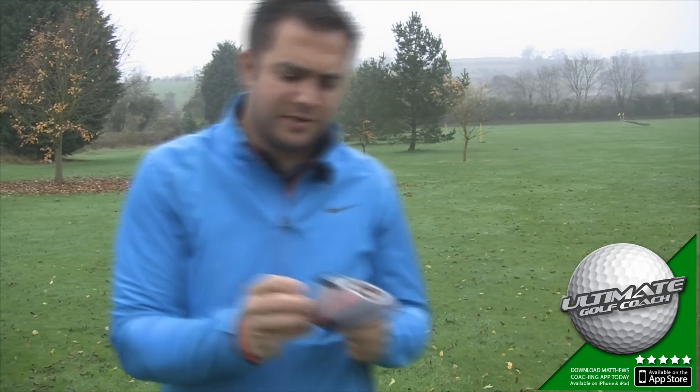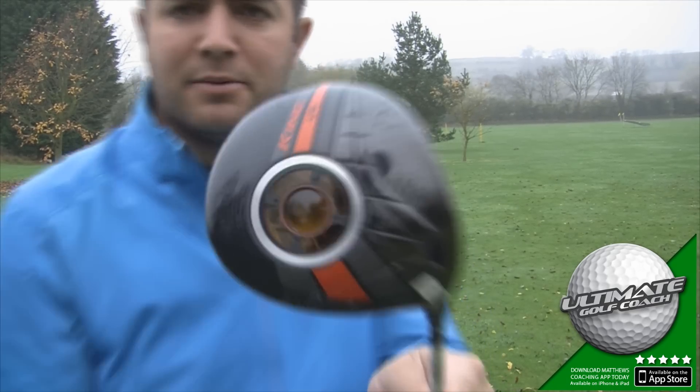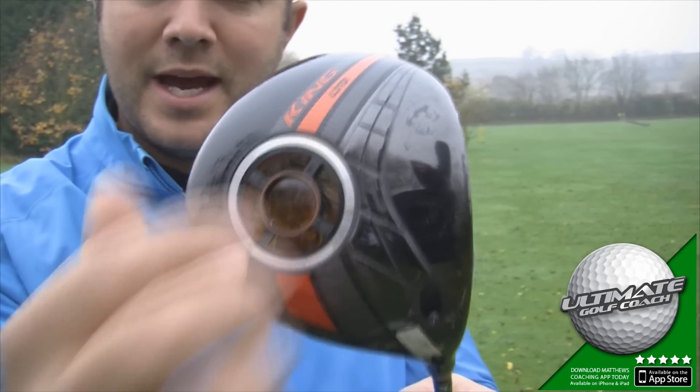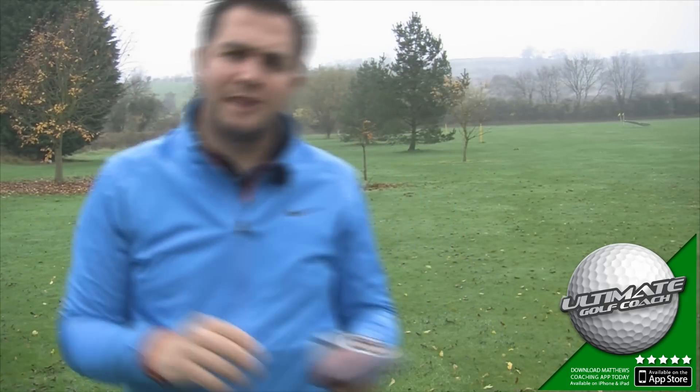The face will help with forgiveness, but also the forgiveness is helped by this new space port. Basically this is a 16-gram weight that helps to lower the centre of gravity, and that helps with distance and forgiveness.